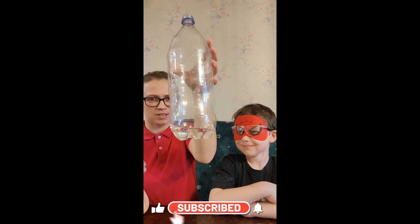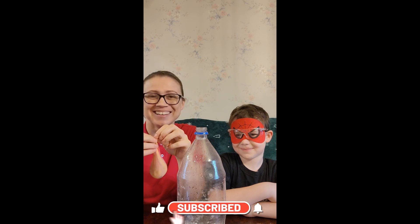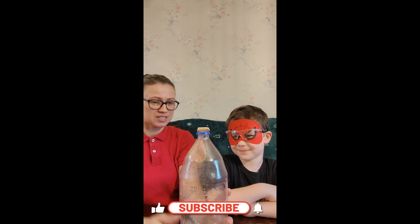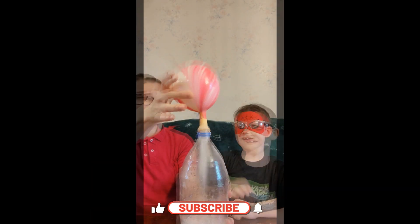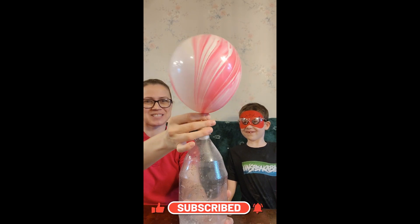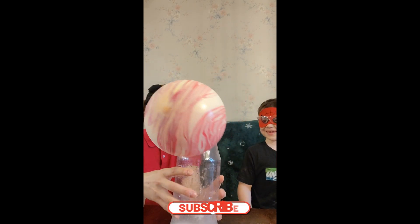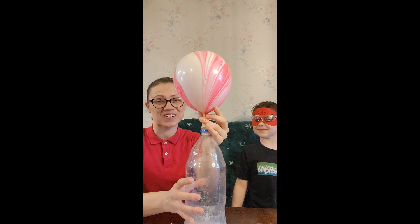Here we go. Vinegar in the bottle, baking soda in the balloon. Let's see, and hopefully there isn't a hole in the balloon this time — but we never know until it begins. You want to lift it this time? Alright, go ahead. Look at that — that's what it's supposed to do! This is exactly what was supposed to happen last time. How awesome is that? Instead of blowing up and shooting stuff at us, the balloon was supposed to blow up like this. This is so cool! And now it's starting to kind of deflate again. But yeah, this is a really fun experiment.